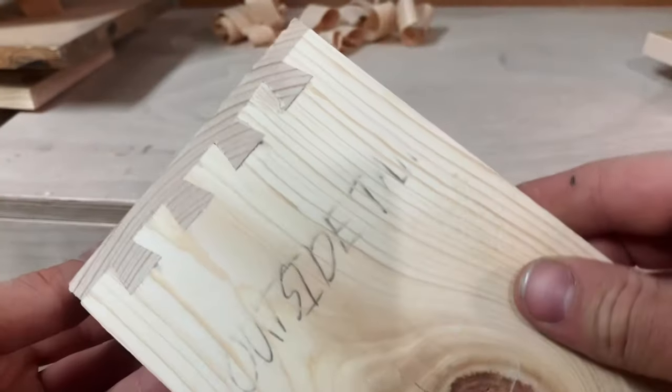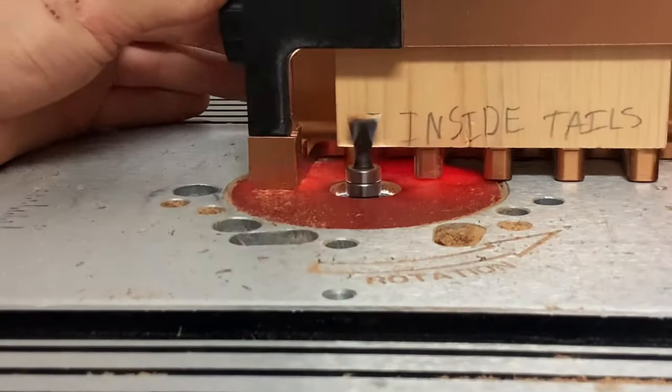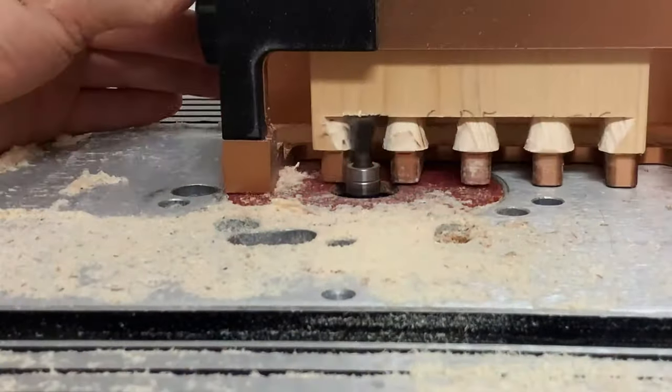Put it together and now you have the perfect half-blind dovetail joint — and it's also super tight. So if you're looking for a jig that's super easy to use for making half-blind dovetails, well here you go.